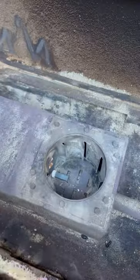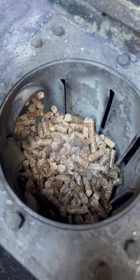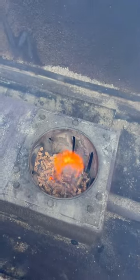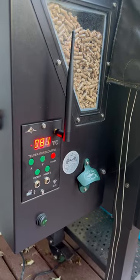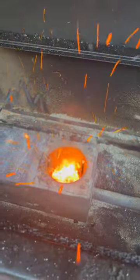Grab some pellets and dump them into the fire pot to help prime the system. Plug the smoker back in, hit the power button, and let the sequence start. The auger will feed some pellets into the fire pot, and then your igniter will kick on. You should be able to see some smoke starting. Once the fan kicks on you should see flames. Allow the smoker to go through its sequence to get to 150 degrees, then for 10 minutes hit the power button and allow fan mode to kick on.